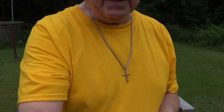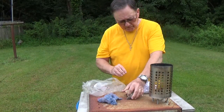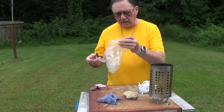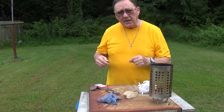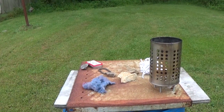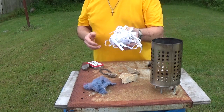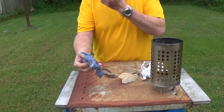I see an ant crawling on my camera and I hope he doesn't get on the lens. This is also going to be a test to see if my char cloth is any good because I found some old char cloth and I don't know if it's going to work or not. I'm also going to experiment with some shredded paper — I know that works really well — and I'm also going to try some dryer lint, so a couple of different fires here.